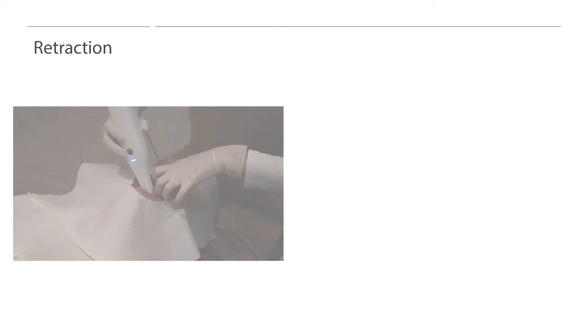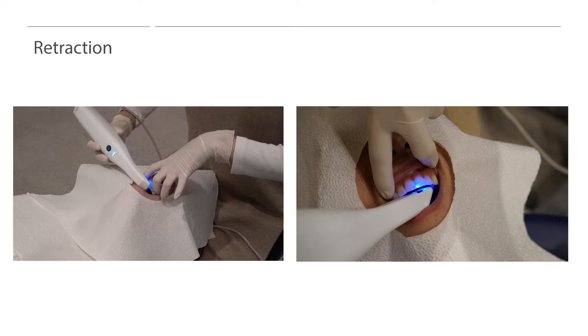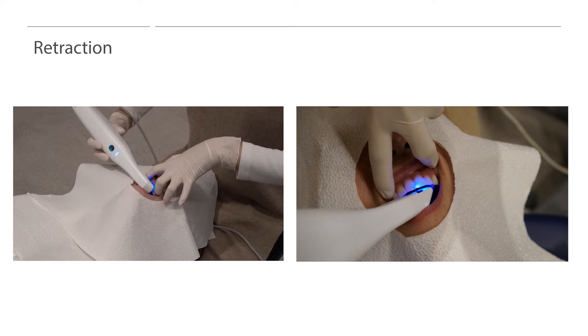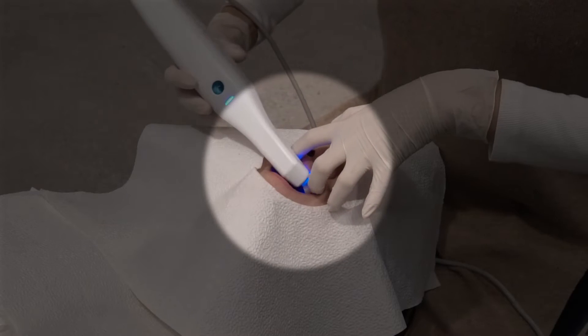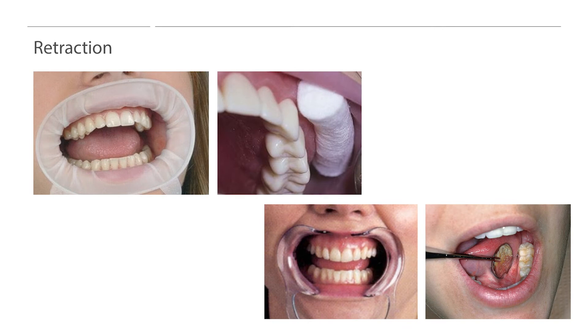For anterior retraction, make a V-shape with the index finger and middle finger to isolate the lips. After retracting, users must scan the anterior units in a zigzag motion around the incisal edges. Operators can also use retraction tools instead of using their fingers. We recommend users to avoid plastic or metal retractors, as these materials can cause reflections of the scanner light, which may result in poor scan data quality.